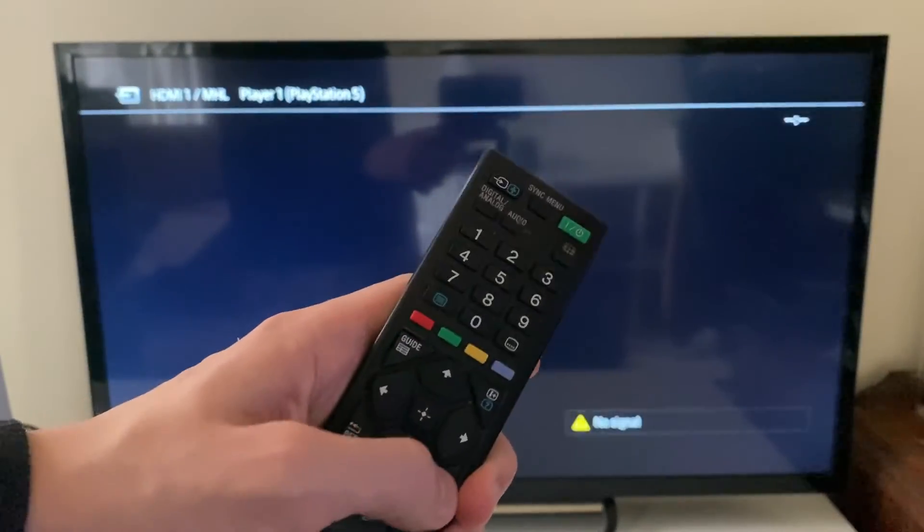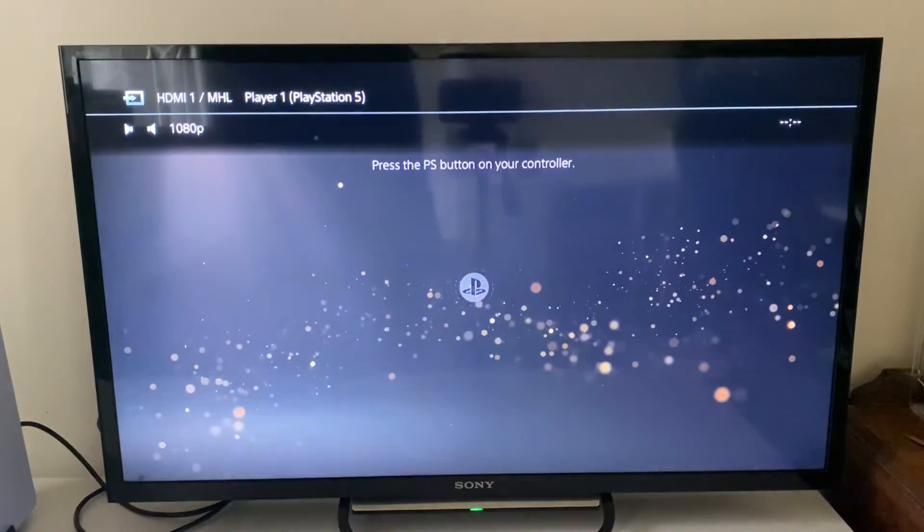Now that it's switched off, I can click on the options button on my remote and get these settings on the side. I want to click on scene select, then go into picture and choose game. Once you've changed that setting, turn your PS5 back on.